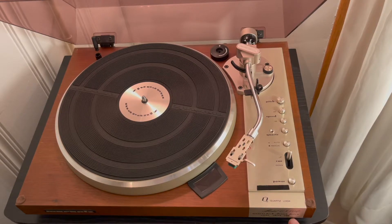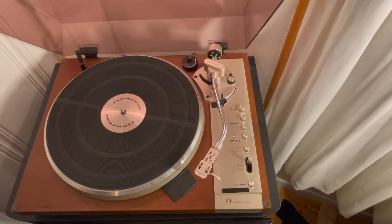On the front, you can't really see it but I'll show it a bit later. It reads: Model 6350Q, quartz lock, direct drive, auto shutoff. So this is a direct drive turntable, not a belt drive, and it does have that auto shutoff feature, which I find super helpful.